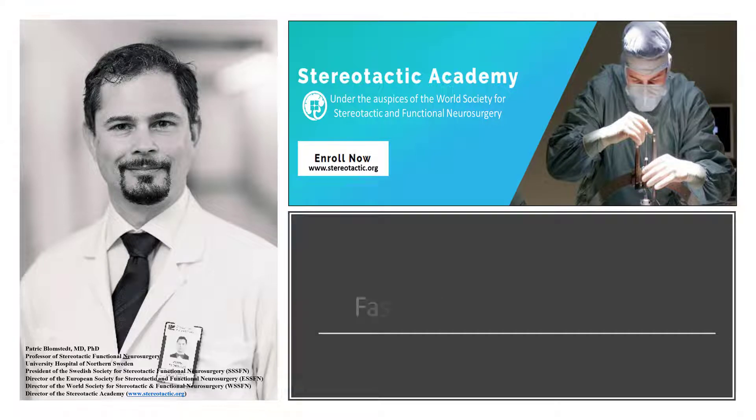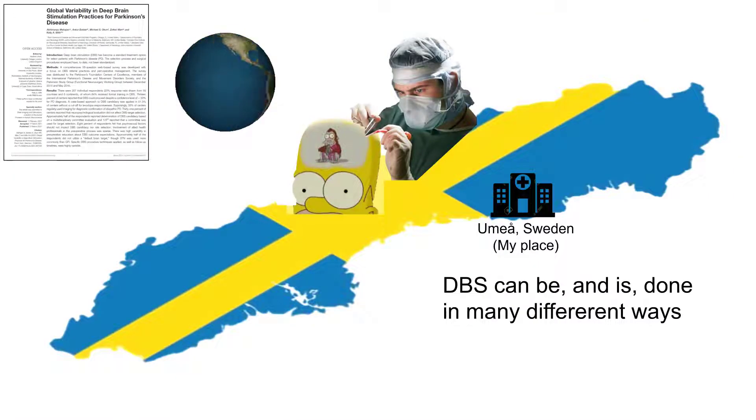Dear colleague, welcome to this lecture on how to shorten the time for a DBS procedure. DBS can and is being done in many different ways, many equally good and some probably not so good. In this lecture I will focus on one aspect which might be of importance, that is how we can increase the speed of the procedure.